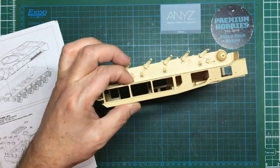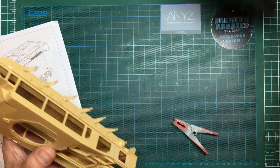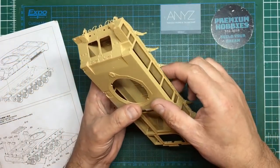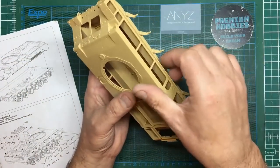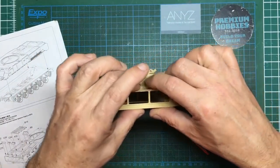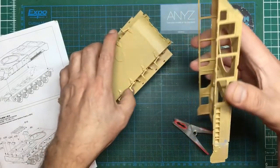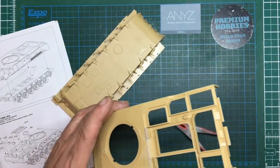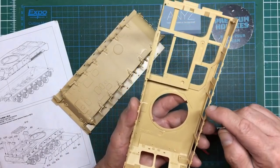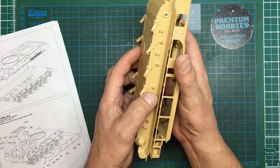For novice modelers, this might be worth looking at: when you use hot liquid cements like extra thin, they tend to melt the plastic - we call them hot glues. So if you put glue in there and squeeze it together, you'll get melted plastic oozing out. You don't want that, unless it's a weld seam where it can work to your advantage. There's a bit of flash here so I just want to get that off before we go further.